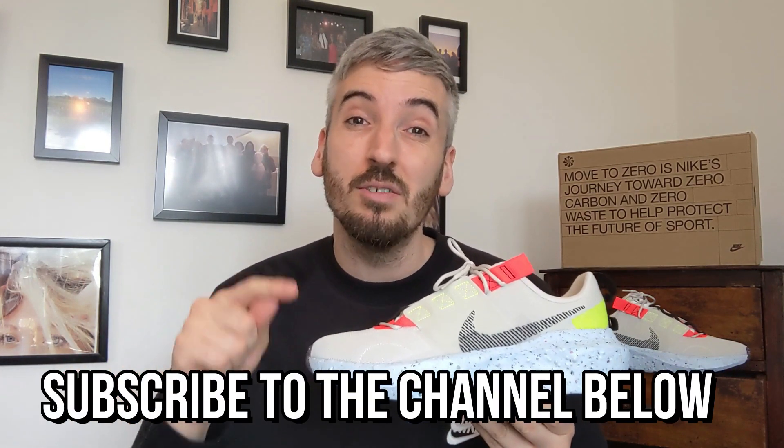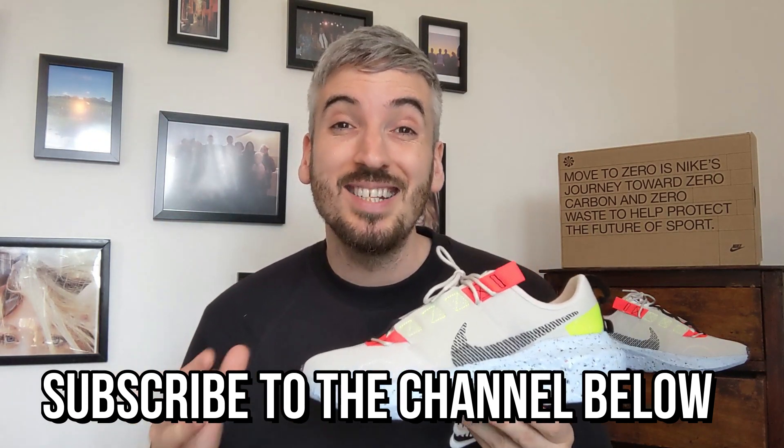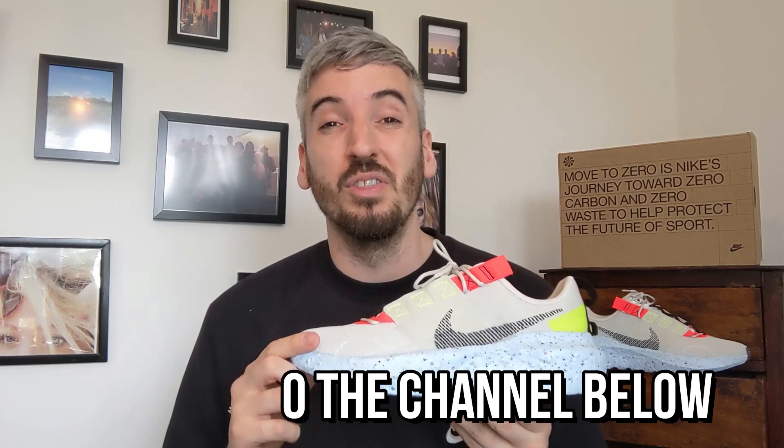If you like what you see as you're going along, please don't forget to click the thumbs up like button below on your device. And whilst you're down there, if you'd like to show some support you can subscribe to the channel — click that subscribe button and the little bell that pops up next to it, and you'll get a fresh notification every time a video drops on the channel.